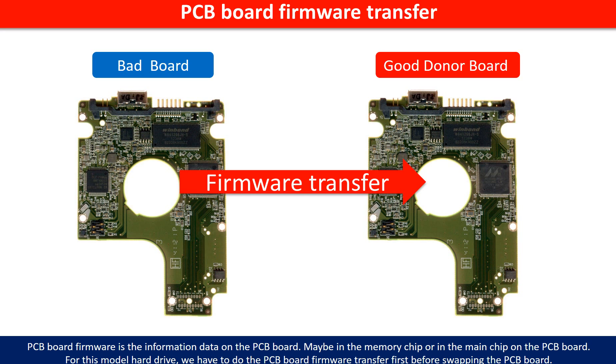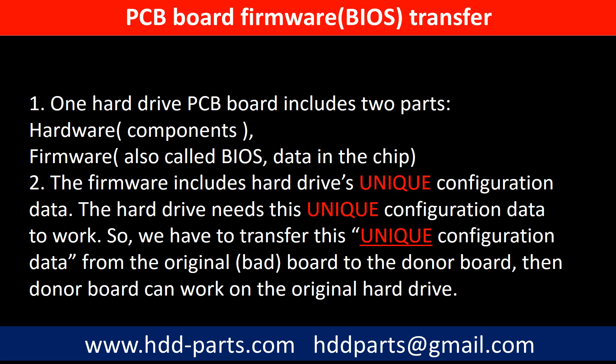Otherwise, the new board will not work on the original hard drive. Why do we have to do the PCB board firmware transfer? Because for this model hard drive, one PCB board includes two parts: hardware and firmware. The PCB board firmware includes the hard drive's unique configuration data, and the hard drive needs this unique configuration data to work. So we have to transfer this unique configuration data from the original board to the donor board, so the donor board can work on the original hard drive.